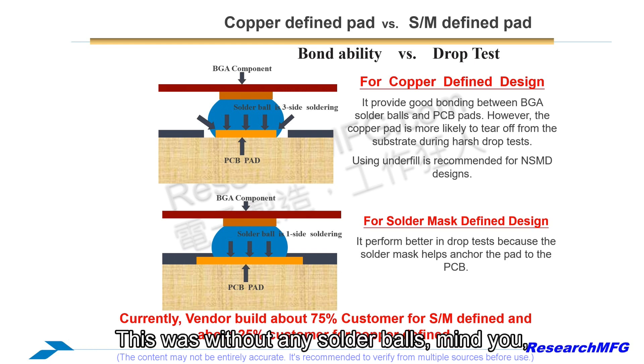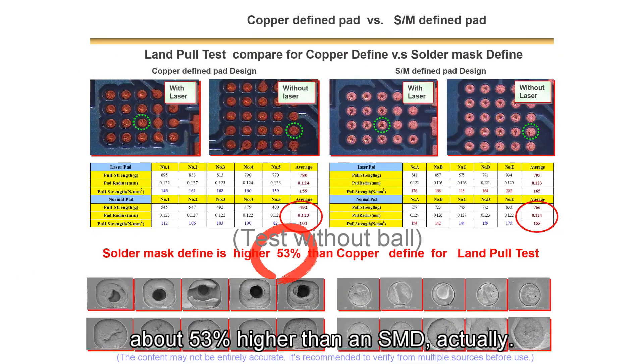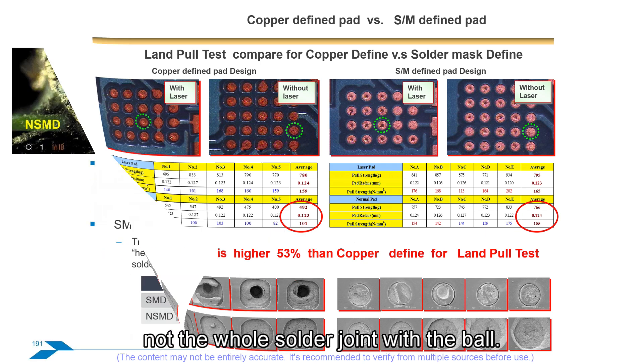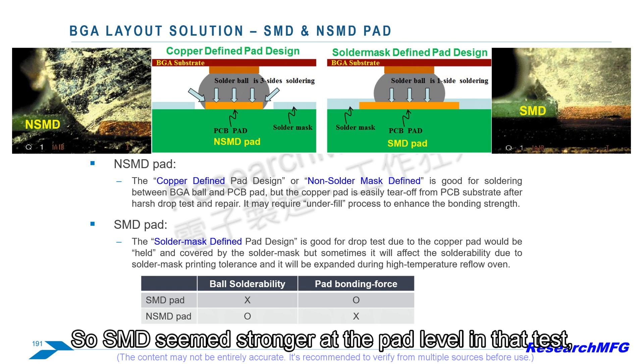They did pull tests directly on the pads themselves — without any solder balls, just testing pad adhesion. In that specific test, the SMD pads showed higher pull strength, about 53% higher than NSMD. That sounds like a lot, but remember that's just the pad pull strength, not the whole solder joint with the ball. So it's useful information, but not the full story.